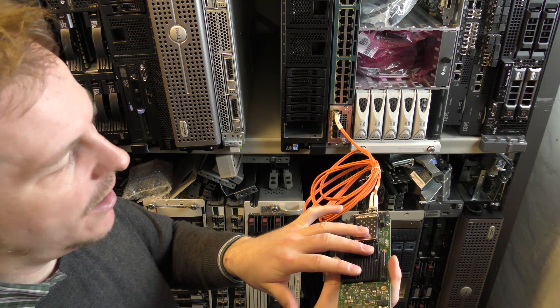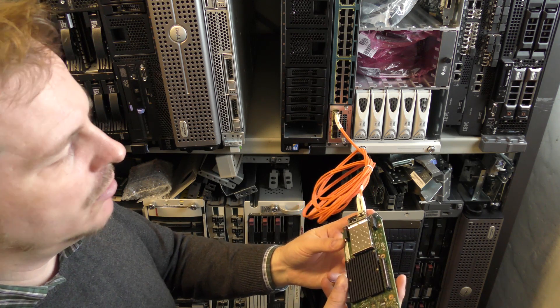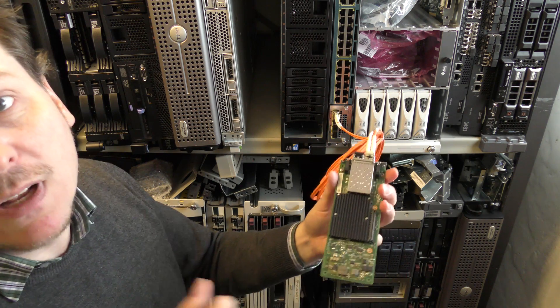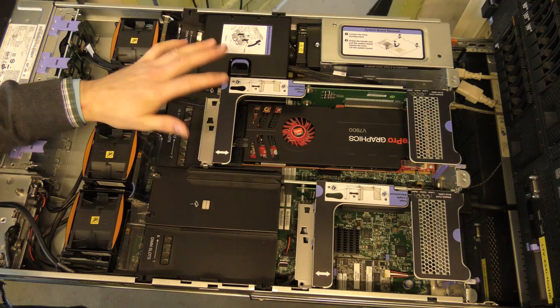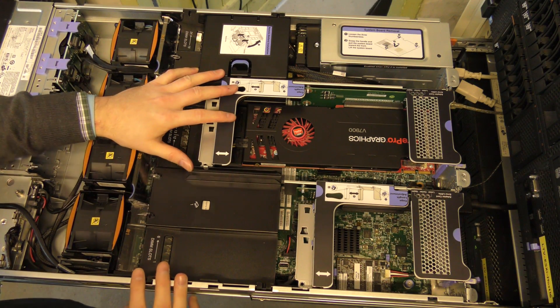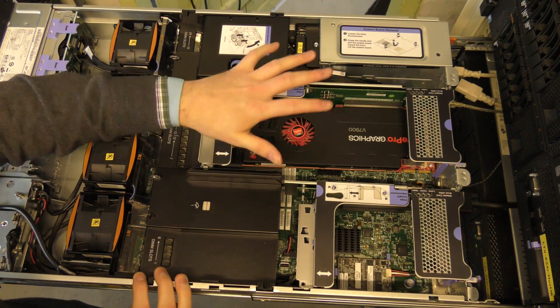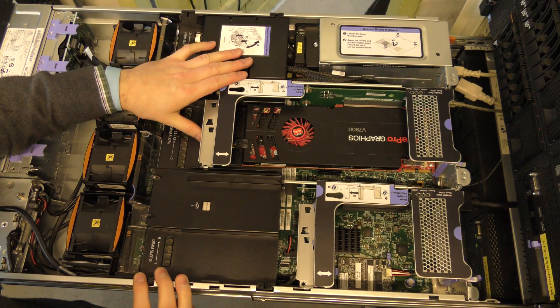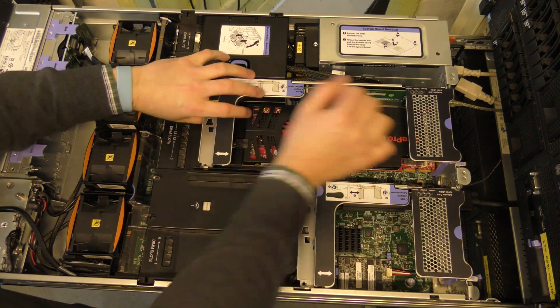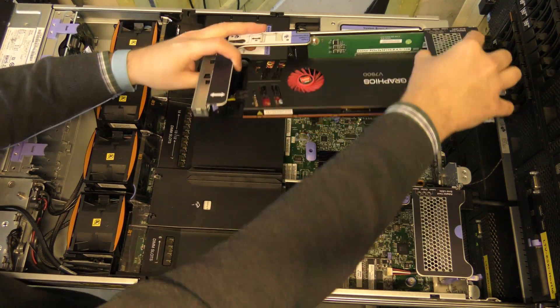Right now I'm going to pop the daughter card into the server. This is the Lenovo X3650 Model 4, and the 10G daughter card connection is located under this riser card. I have a graphics card occupying that spot right now, so I'll have to remove that temporarily to get access.